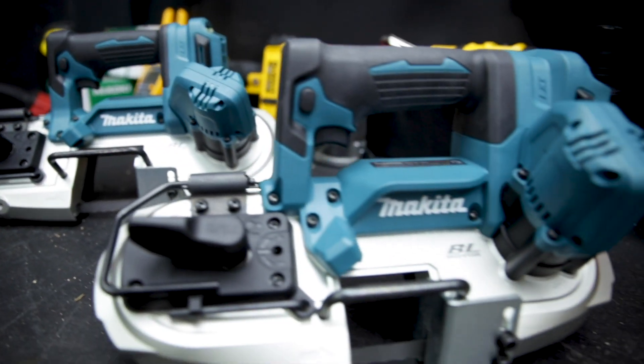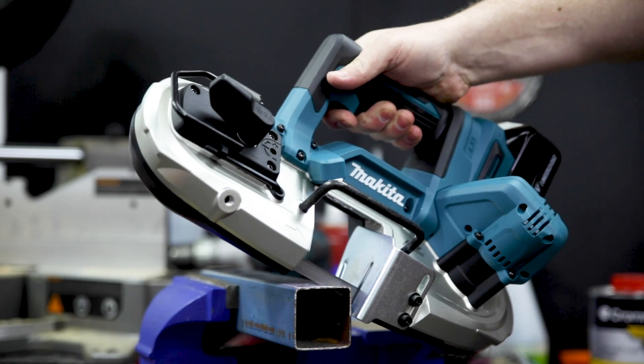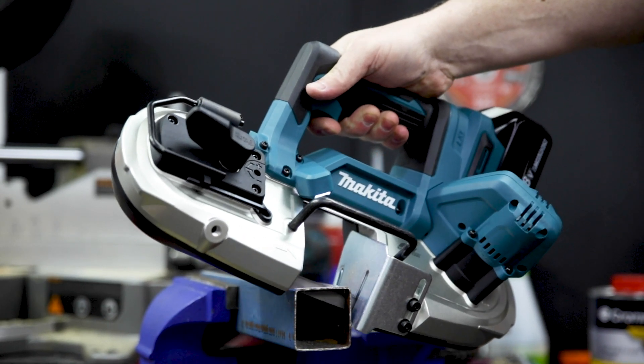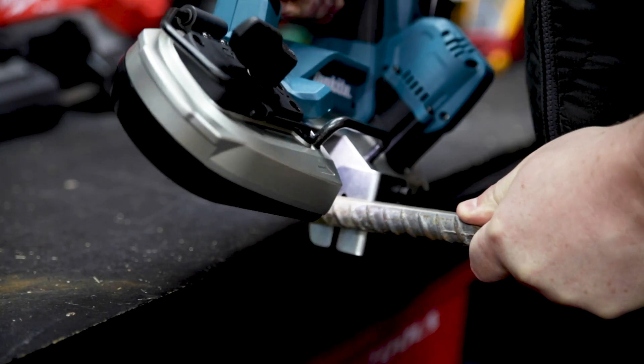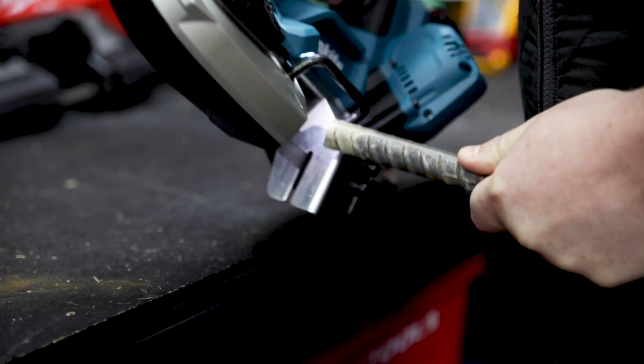Check out these two brand new compact 18-volt bandsaws from Makita. Both bandsaws are nicely balanced for one-handed operation. Powered by brushless motors, both bandsaws feature constant speed control, which means under heavy load they'll keep cutting at the same speed.